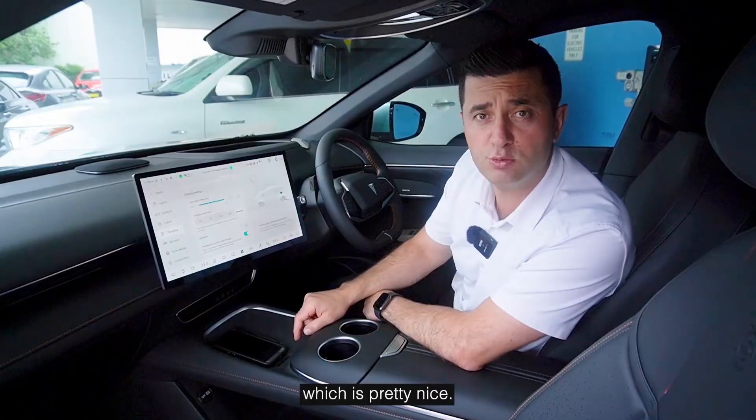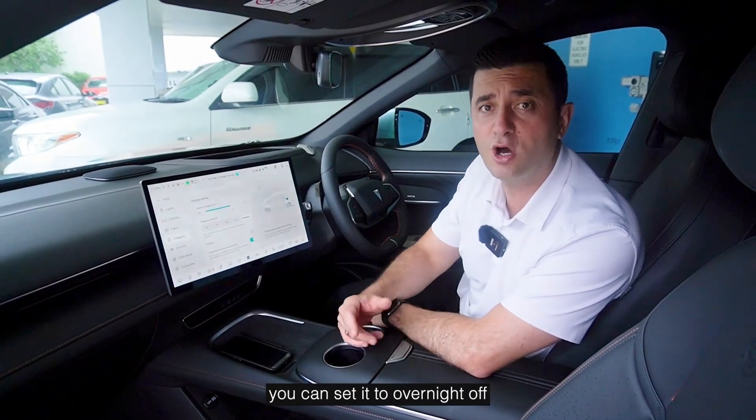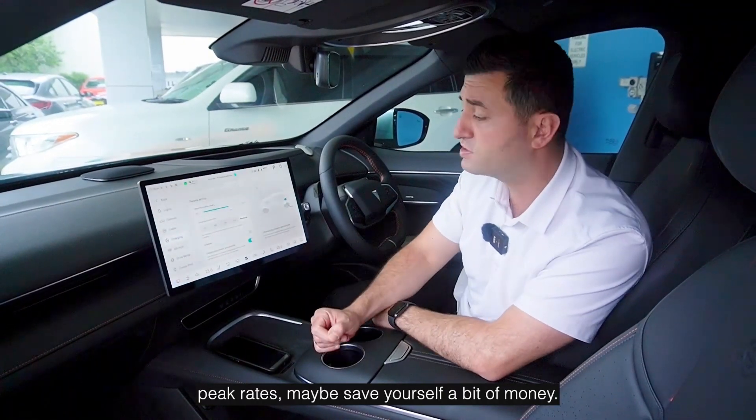I normally just leave it at maximum because AC charging can really be done at maximum all the time. On here you can create a schedule, which is pretty nice — so if you're at home without a smart charger or using the portable, you can set it to charge overnight at off-peak rates and maybe save yourself a bit of money.